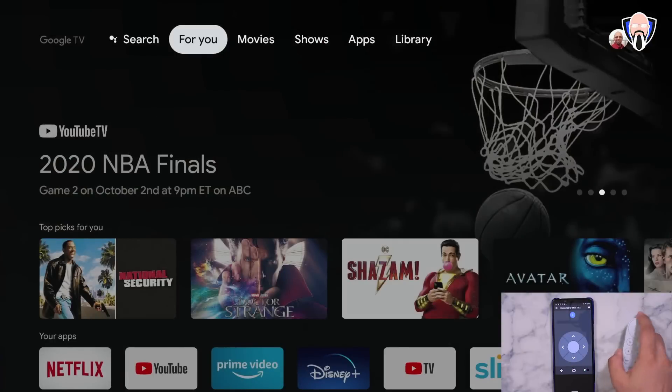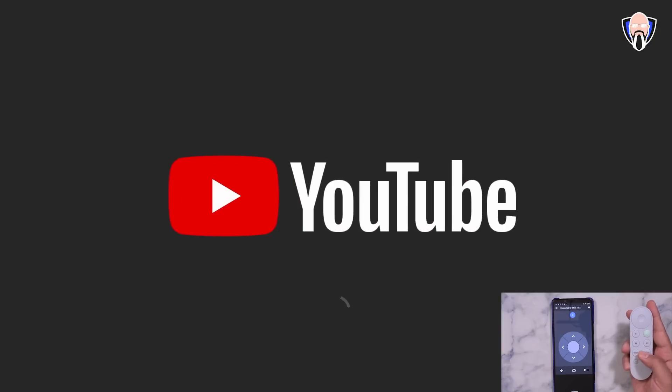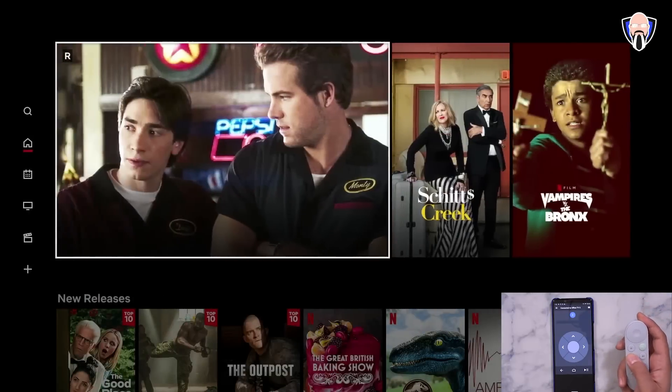Using the physical remote to control the device, you have the back button, Assistant button, and home button. There's a dedicated YouTube button — press it and it goes straight to YouTube on your pre-configured account. There's also a dedicated Netflix button — press it and it takes you straight into Netflix. Very simple and straightforward.